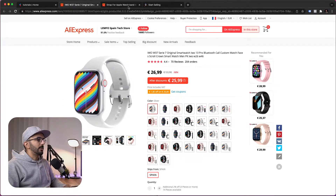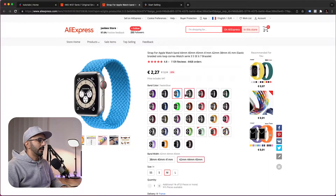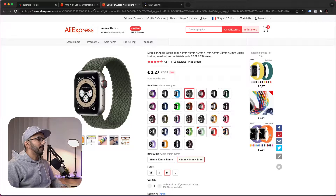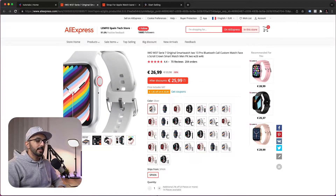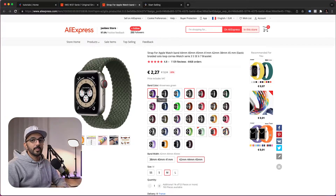The second product is going to be the post-purchase upsell, which is this wristband for the actual watch. Once a customer buys our first product, after checkout they get presented with this wristband and can choose whether to add it to their order. If they accept, they'll be charged with what we call a one-click upsell, resulting in a higher average order value.